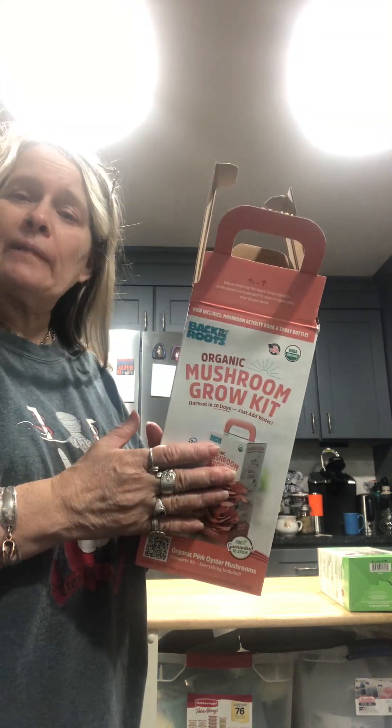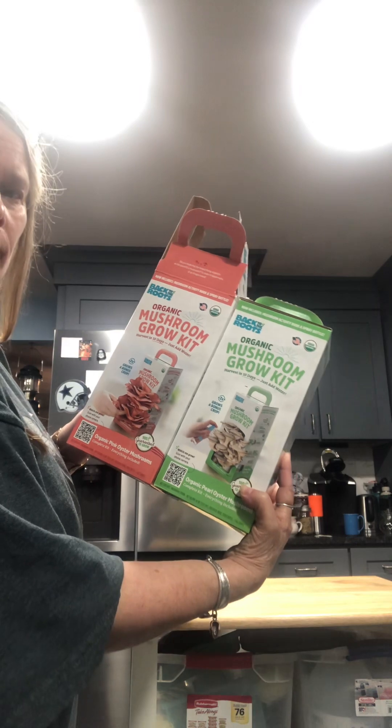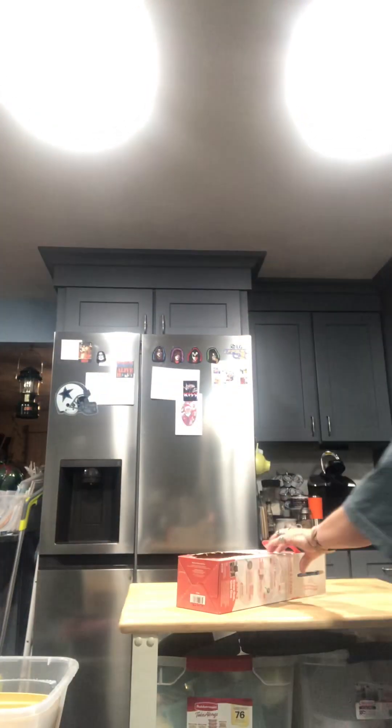I found them on Amazon — I just checked to see how much, I think that's where she got them. So pretty easy to do. I'm going to show you the process really quick.